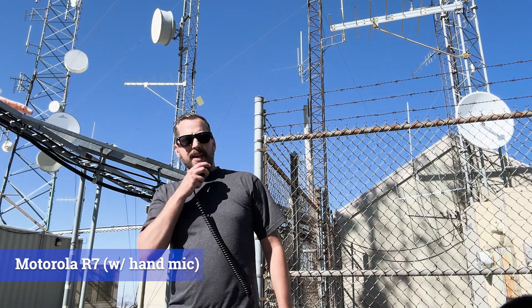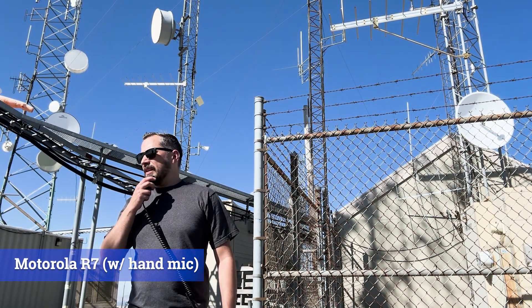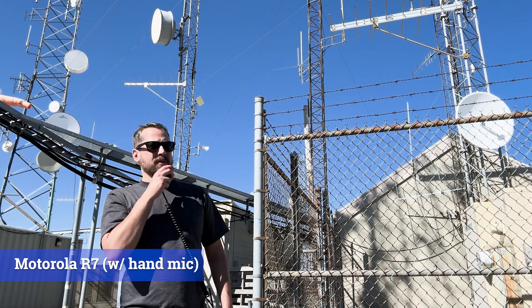This is the hand mic on the R7. Testing 1, 2, 3. We're right in the wind here. Wind coming up right on the mic. Test 1, 2, 3.